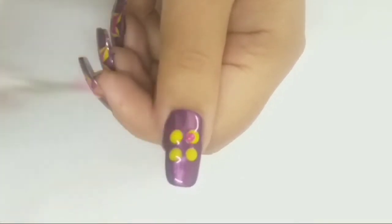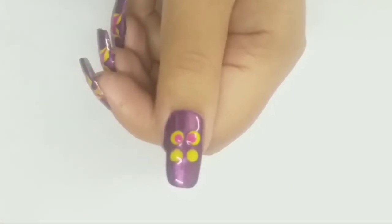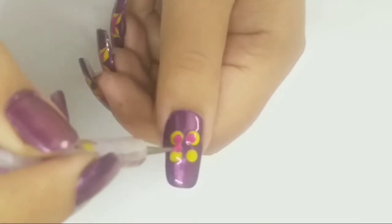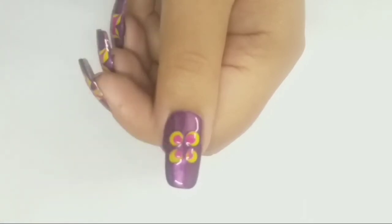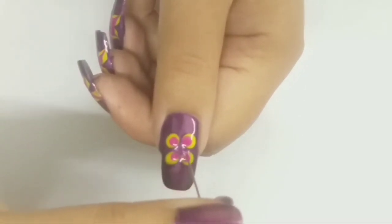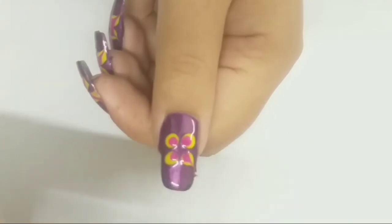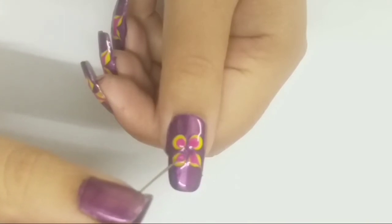Adding four dots of color fuchsia inside the yellow blobs with the help of the dotting tool. With the help of a needle, I am dragging nail polish from inside to outside and create a flower pattern.